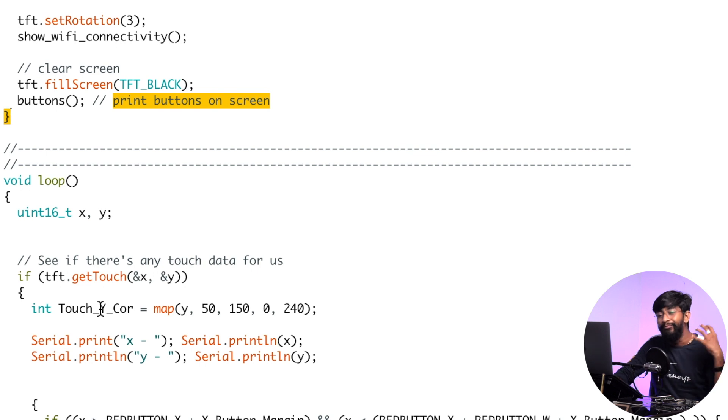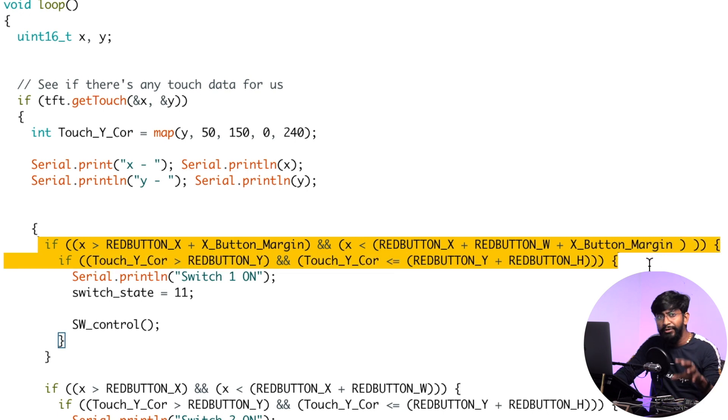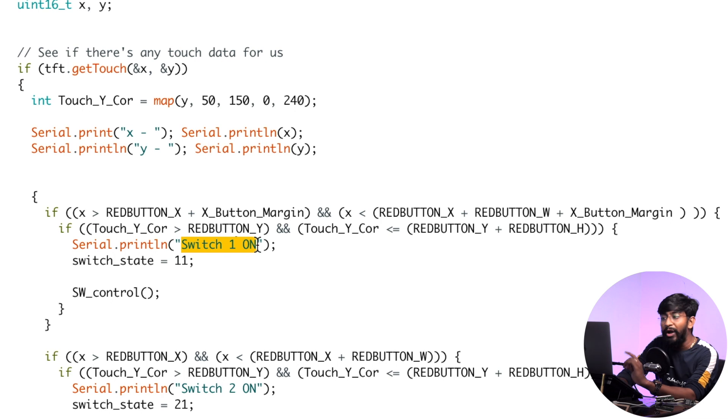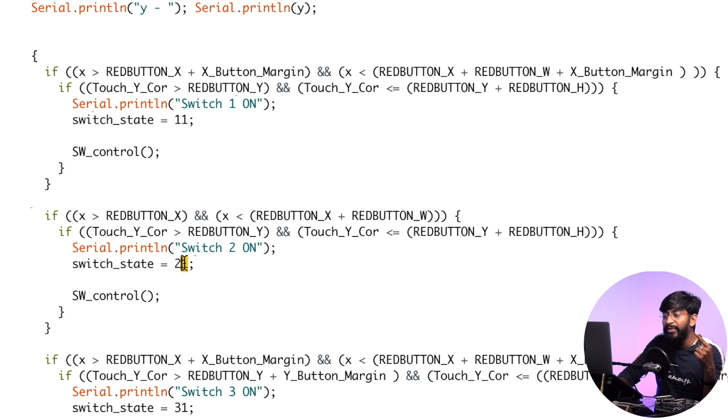In the main loop, we fetch the X and Y touch coordinates — detecting where the finger is being touched on the screen. Based on those coordinates, we call corresponding actions. The coordinates are already calibrated to the display so no recalibration is needed. For example, touching at specific coordinates turns Switch 1 on and sets the switch state to 1; touching other coordinates turns Switch 2 on. Different calibrated coordinate regions trigger different functions.